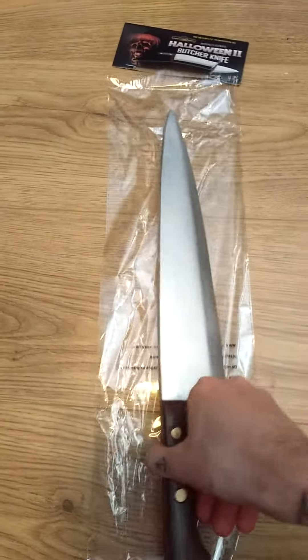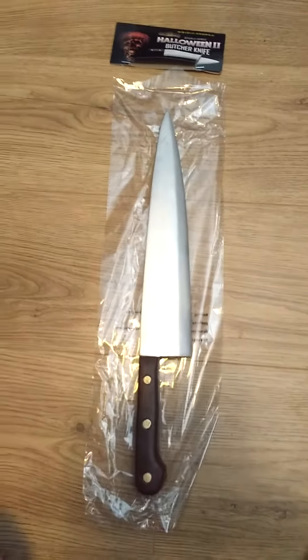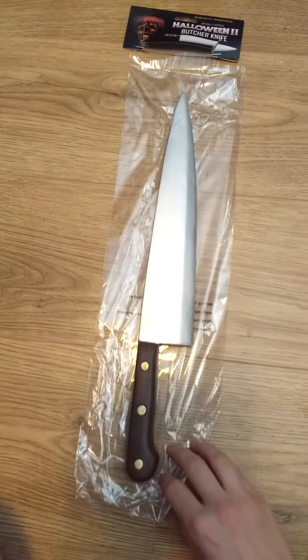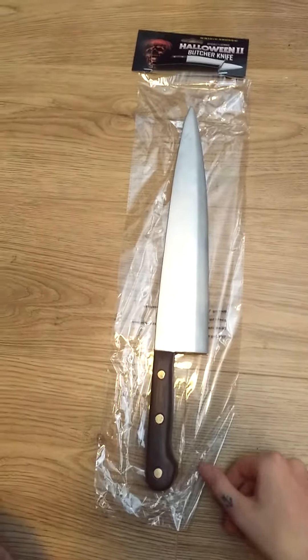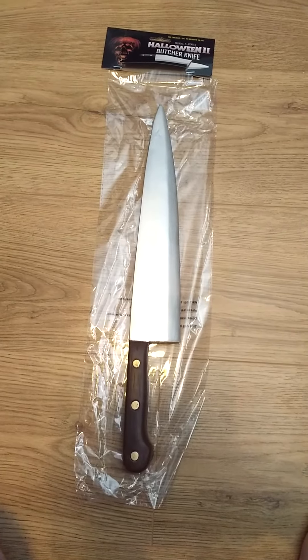The H2 Michael Myers Trick or Treat Studios knife is for my Halloween 2018 costume. I've got the coveralls already and I'm waiting on the mask from the 2018 movie, so you'll see more of this soon. I hope you enjoyed — cheers for watching guys.